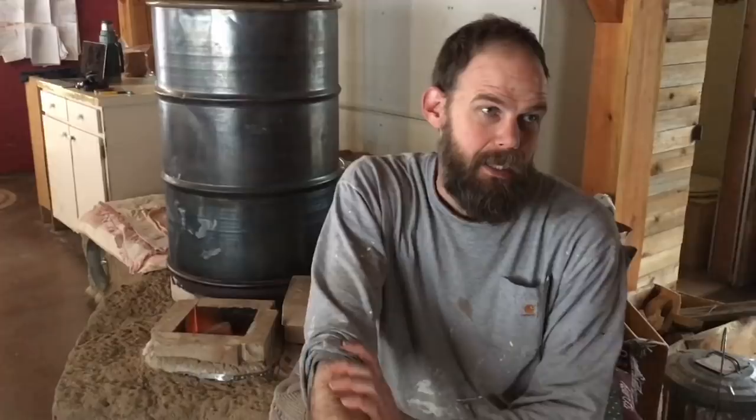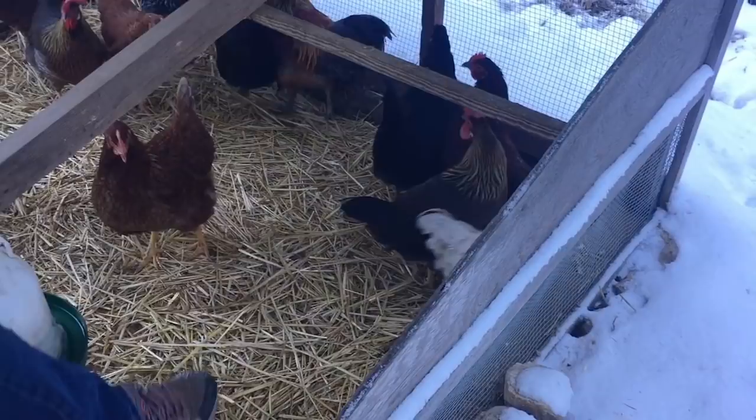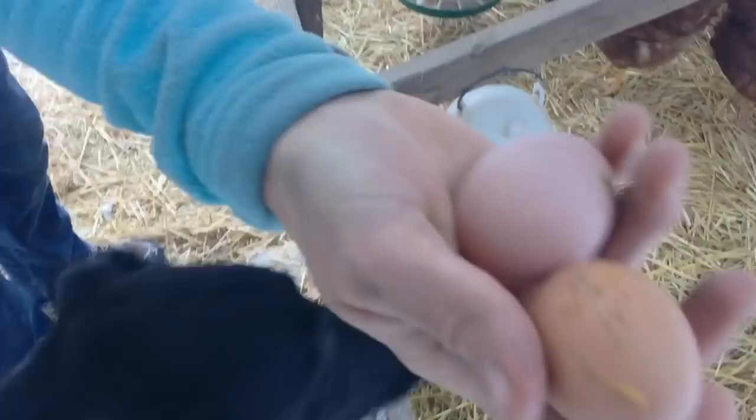So what are you up to today? I'm making a new home for our younger hens right next to the house so that we can check them often. Eggs! Are there any more? Just two little pullet eggs. We gotta get them some nesting boxes.